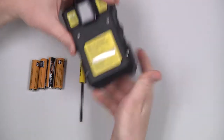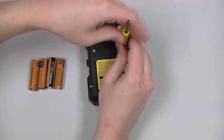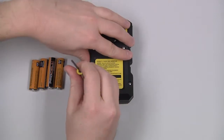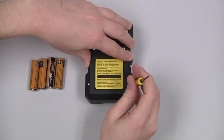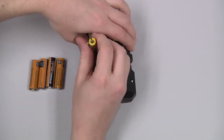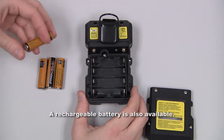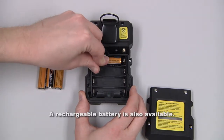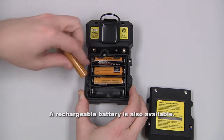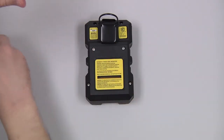To install the batteries, we need to remove the battery cover with a Phillips screwdriver, install the four AA batteries observing the polarity markings, and reinstall the battery cover.